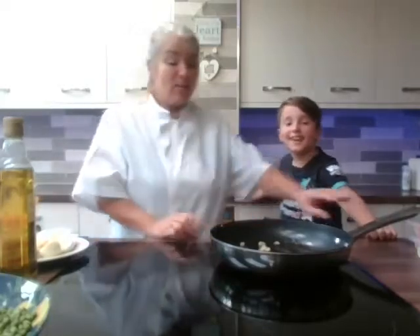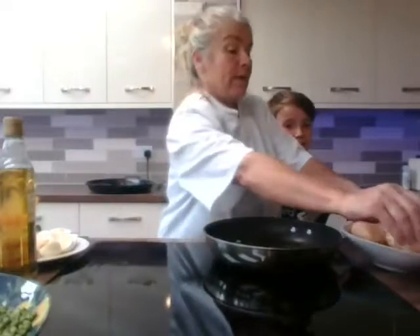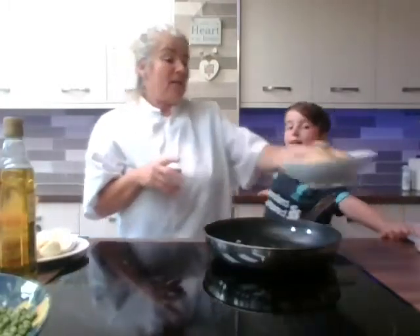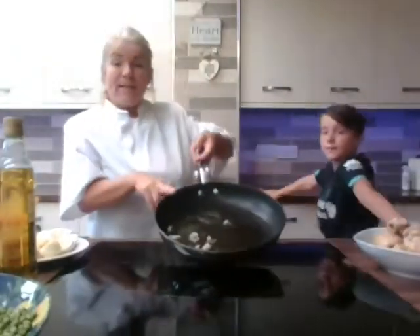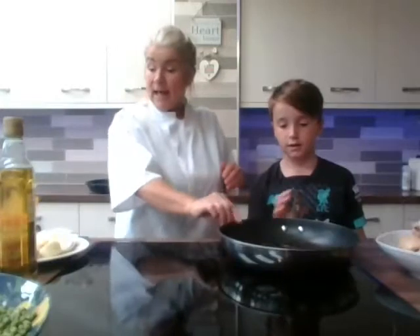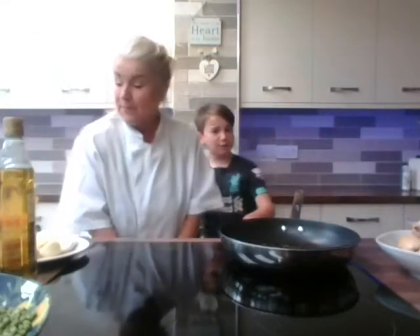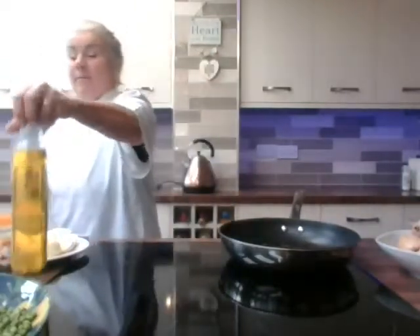In the pan we've got some garlic which we've chopped up, and I've cooked some chicken thighs already. I've taken the juices and put them into the pan with some nice chopped garlic — you can use lazy garlic, you don't have to chop it yourself. Now we're going to wash our hands before we get cooking.